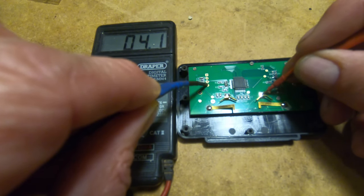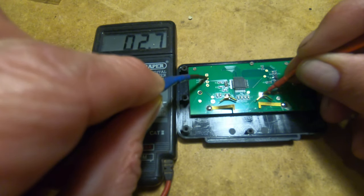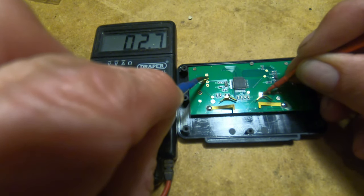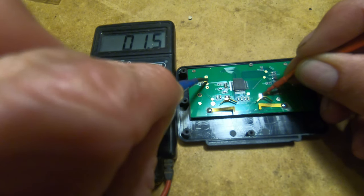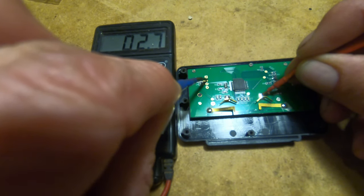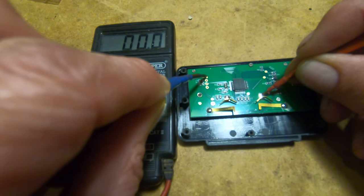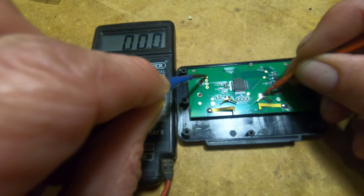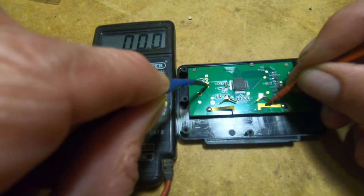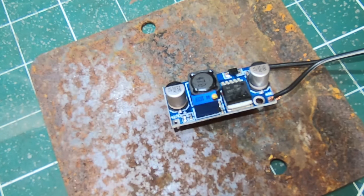Now let's try what I think is probably going to be the negative and try that at the top. That's still showing a little resistance there — but it's showing less resistance, which is interesting. Touch it there — that is zero resistance. So that top hole is zero resistance. Right, let's get these soldered in.